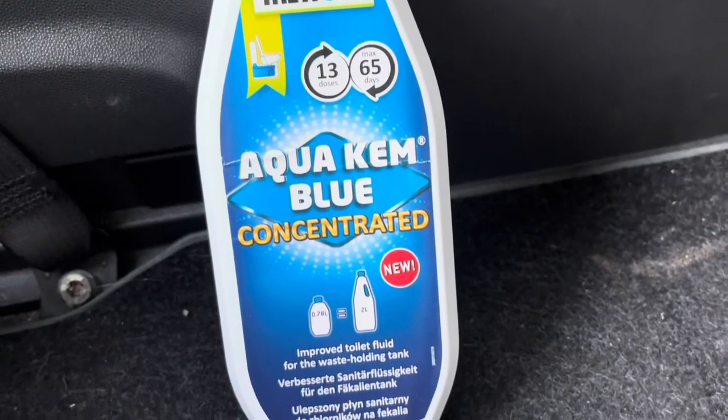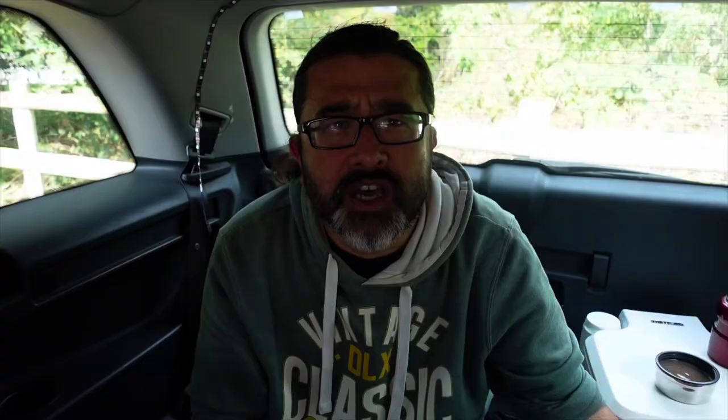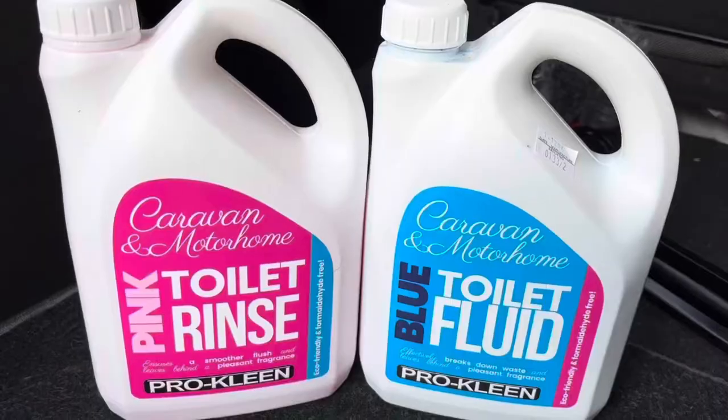With the porta-potty there are two types of fluid you'll need — the chemicals that go in the bottom part and the chemicals that go in the top. One of the biggest tips I can give you is to use genuine Thetford products. Using non-genuine products, the smell is noticeably worse. The genuine stuff is much more concentrated, much more pungent, and actually leaves you with a nice smell inside the car.